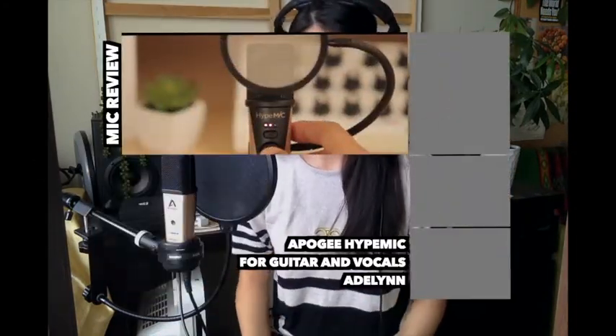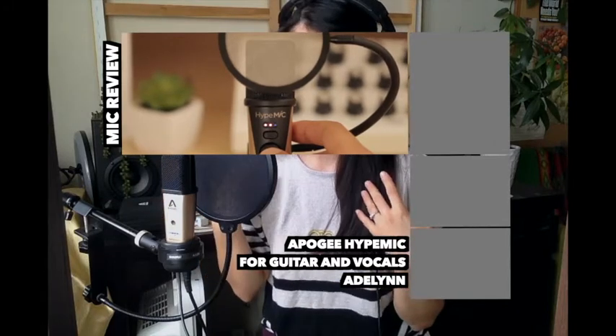Hello, welcome to my ASMR channel. My name is Adeline, and today I will be reviewing the Apogee mic, which you're hearing from right now. This is the Hype mic — it is the most recent one as of 2020, and it's my go-to mic.